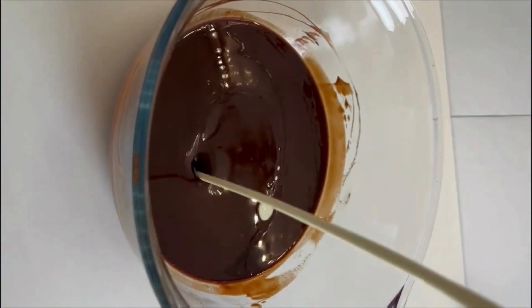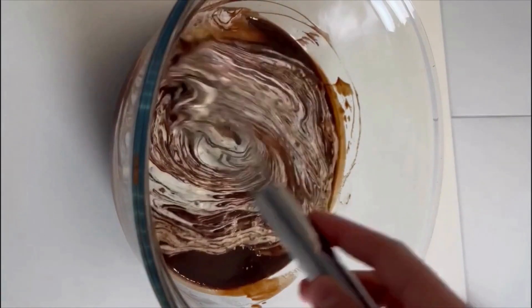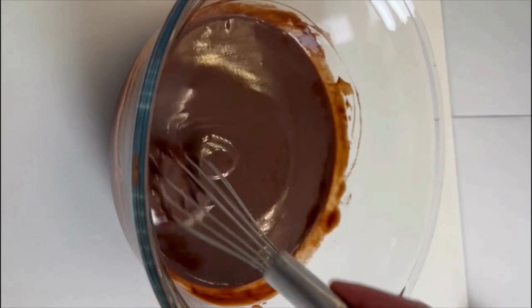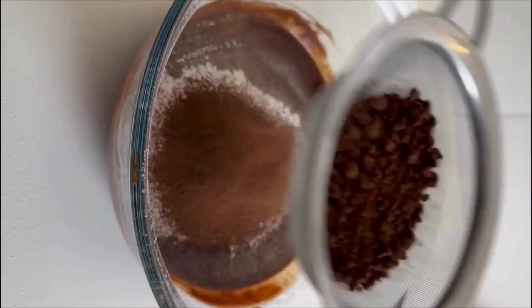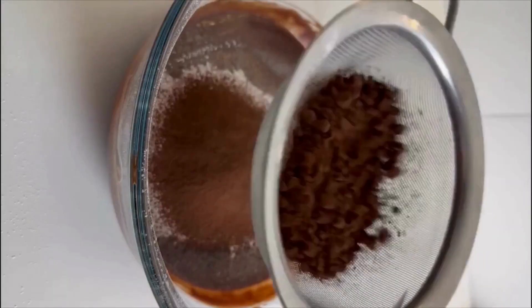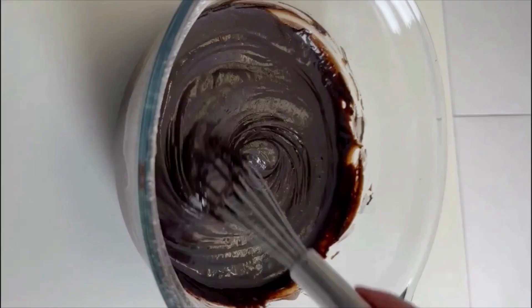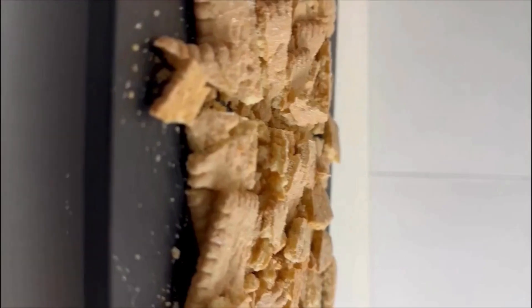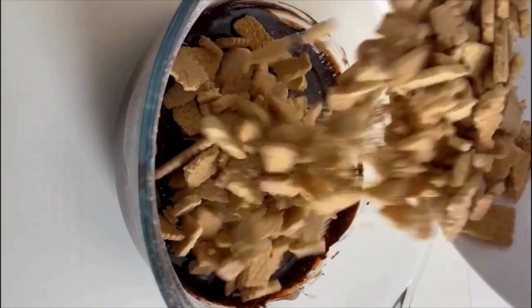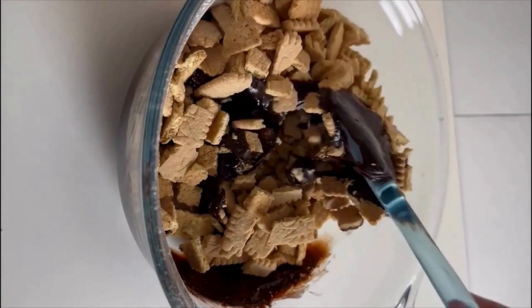To this, add fresh cream and mix well. Sieve through all-purpose flour and cocoa powder, and mix thoroughly so that there are no lumps and it has a thick consistency. Add the crushed biscuits to this bowl and gently mix so that each piece of biscuit is coated with the chocolate syrup.